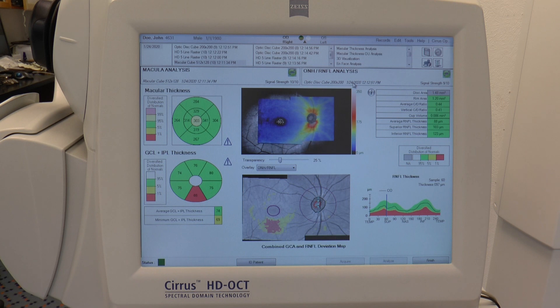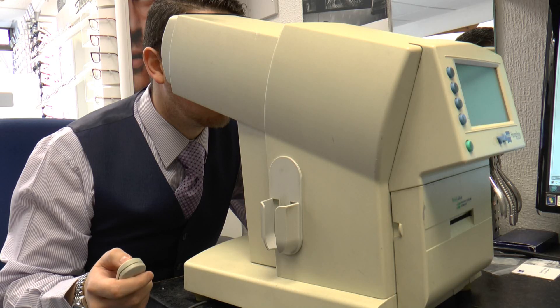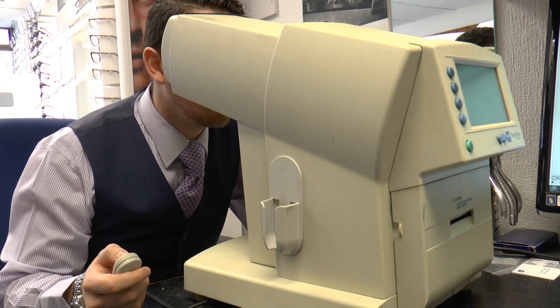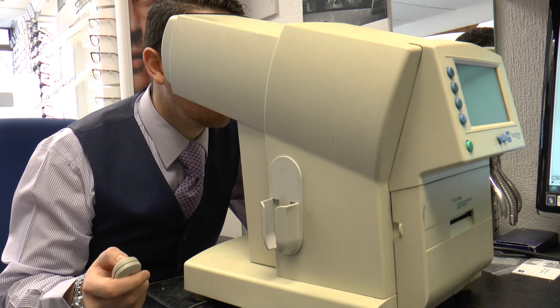This is us analysing the data here. It allows us to then do a visual field test as well — you press the button whenever you see a target appearing.